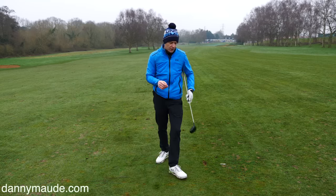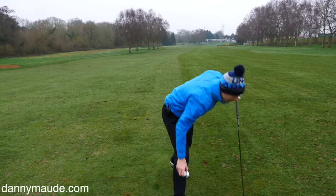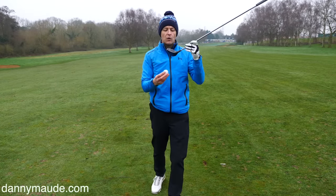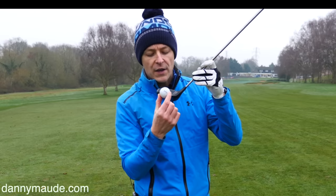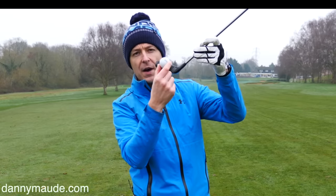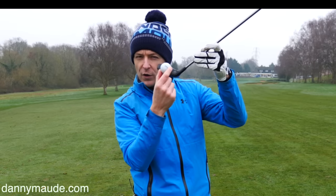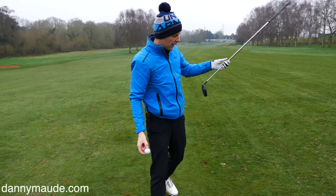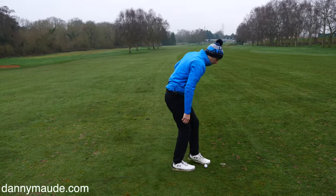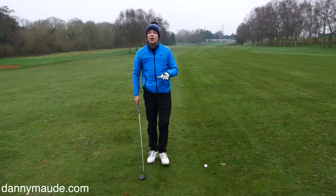So, top shots — what's happening? Let's talk about what's happening at the moment of impact. If you're topping a golf ball, the ball is striking the bottom edge of that golf club. You're not hitting any part of the face. So we've got to figure out why you're hitting down here. The number one reason why you're hitting the bottom part is a lack of space.